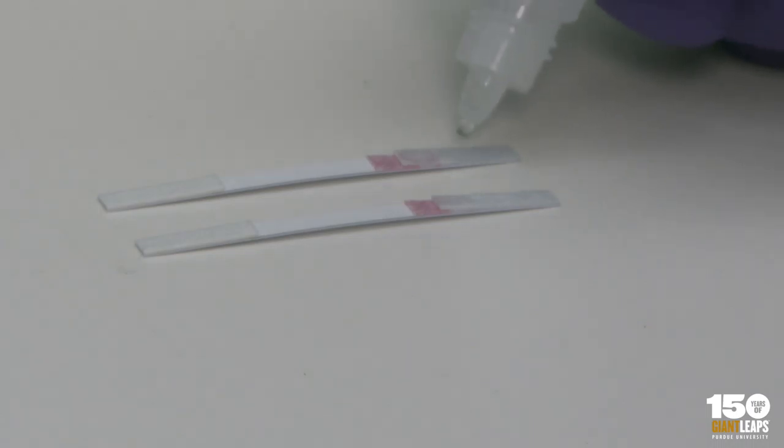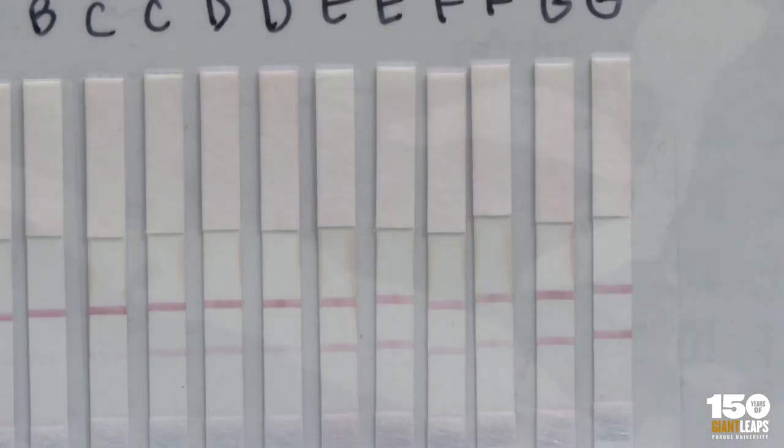My lab started working solely on paper devices, where we could do the entire process in a piece of paper without using any other materials.